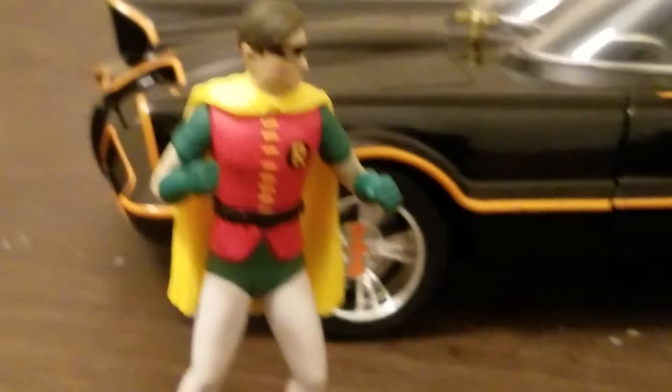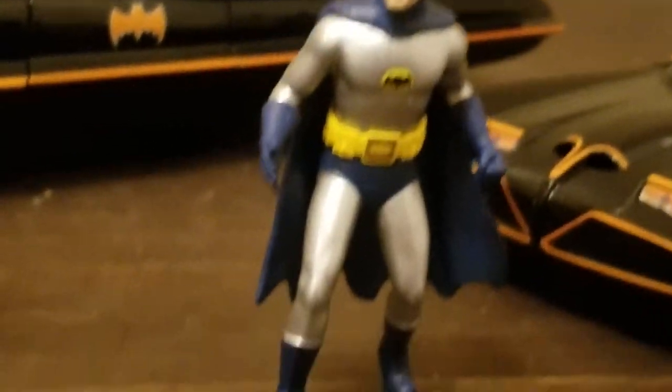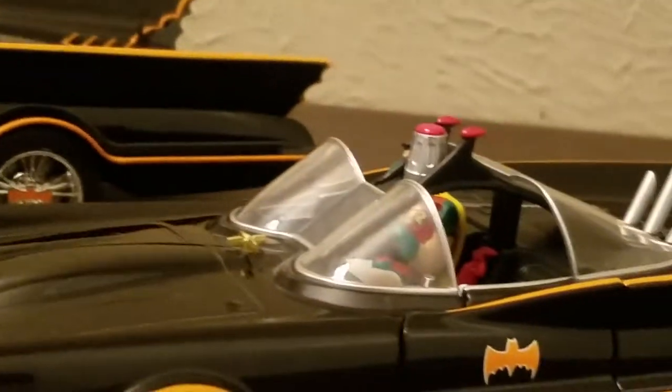Let's zoom in on Robin the Boy Wonder — not a bad likeness. Batman looking cool, not a bad likeness either. I kept him on the stand because he kept falling over. The Robin in the other one is okay, but he's made out of plastic, not metal. The capes are made of the same material though.